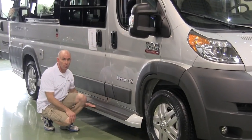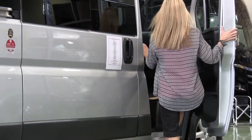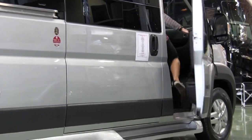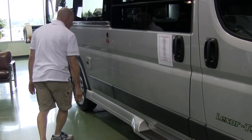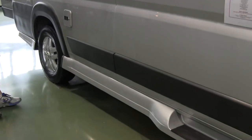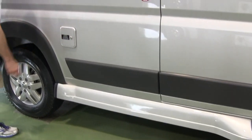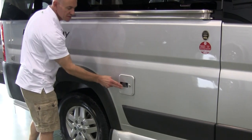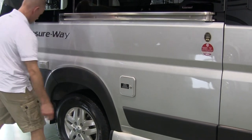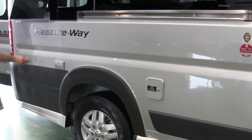One of the things I really like about Pleasureway — they're the only ones I know that do this — is that running board down there. They really try to make it look like it's part of the van, molded to service both the front and slider doors. Moving further back, there's more of the running board and the gravity fill for the freshwater tank.